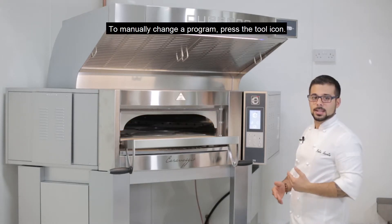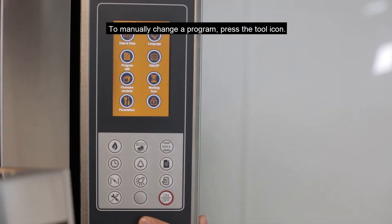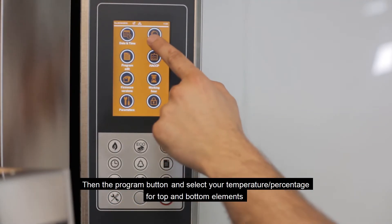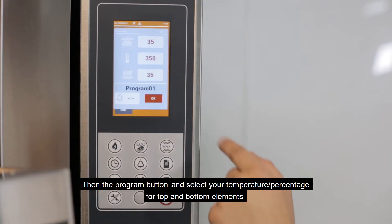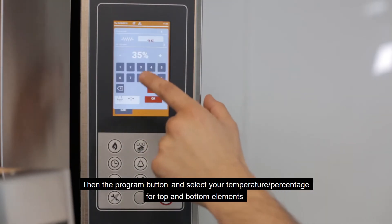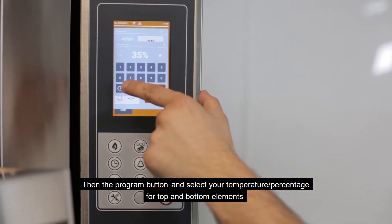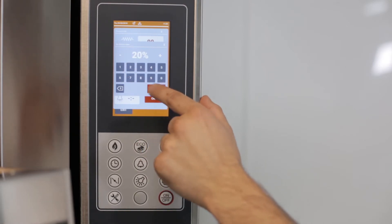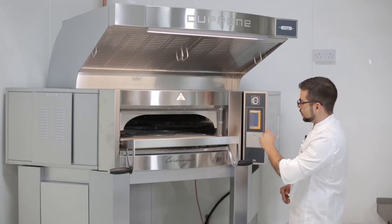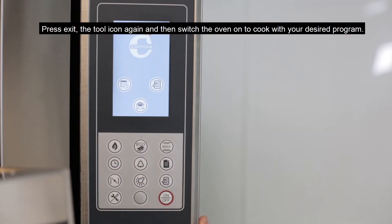To manually change or set a program, simply go to the main menu when the oven is off. Select Program Edit, select your program, and manually change the temperature or the percentage. Exit and turn the oven on.